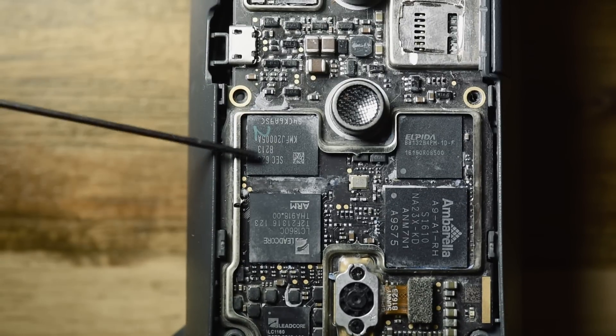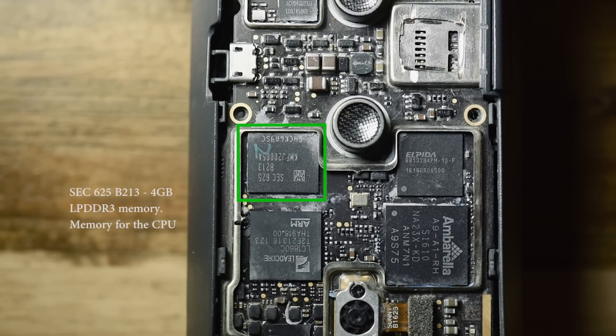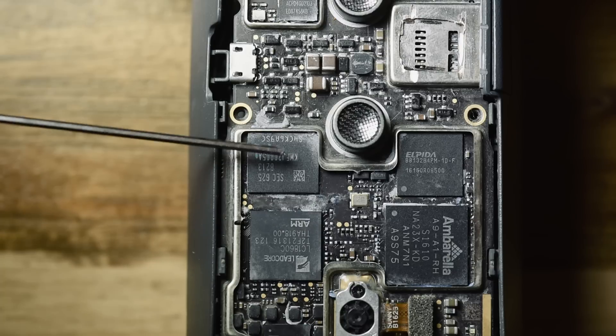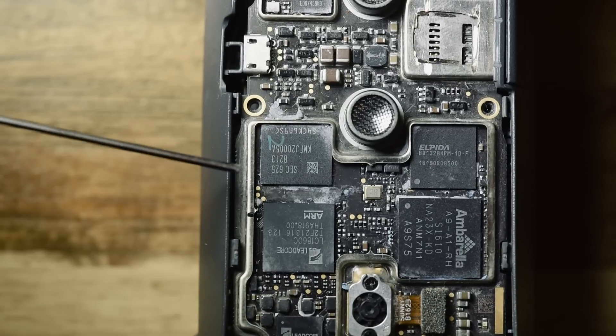This is the memory for the processor — a SEC 65B213, 4 gigabytes of DDR3 memory. I'm not sure of the manufacturer; I couldn't find much on it. I found it because this memory chip is used inside the Amazon Echo Dot, which has a teardown where they mention this part number.